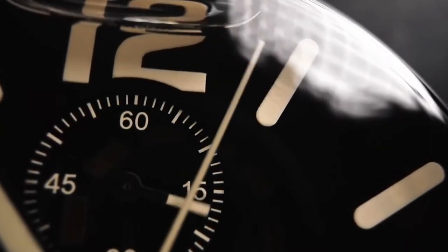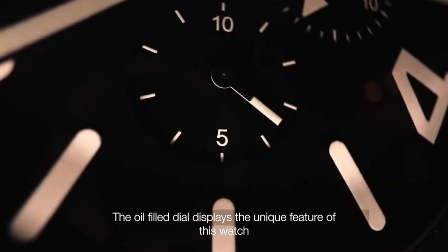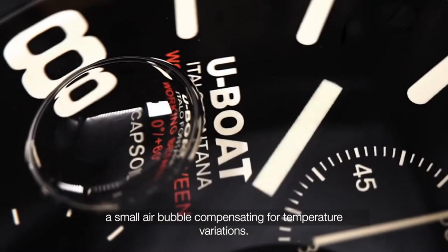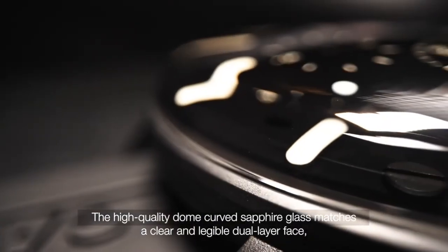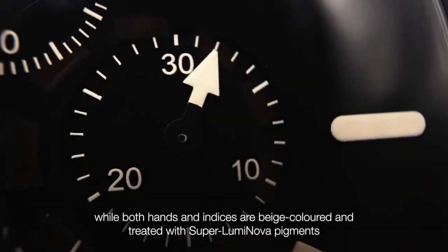The oil filler dial displays the unique feature of this watch: a small air bubble compensating for temperature variation. The high-quality dome-curved sapphire glass matches a clear and legible dual-layer face, while both hands and indices